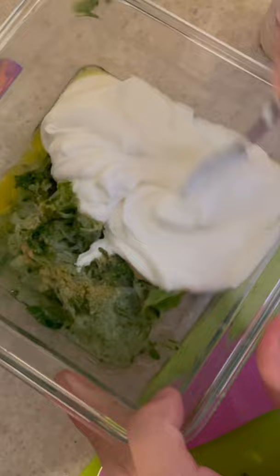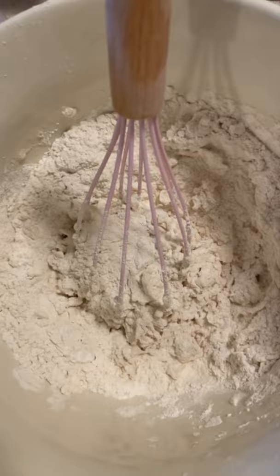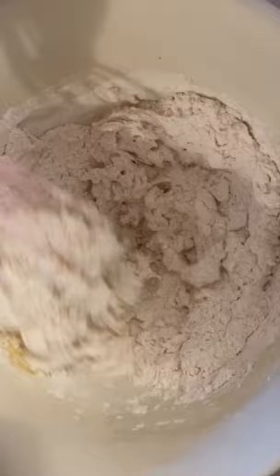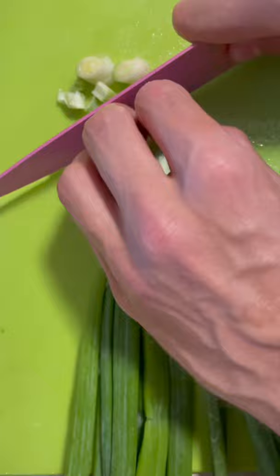Instead of pitas like Dietz did, we're actually going to do scallion pancakes to kind of keep up with our Chinese lamb roast we got going — a little bit different than Dietz's. So we're going to put a cup of hot water in our dough and we're going to mix that. We're also going to add a little bit of sesame oil for flavor and mix this up until a nice shaggy dough forms that we can roll out on our counter. Now that we have our dough rolled out nice and smooth, we're going to put it in an oiled cooking bowl and let it rise for a little bit. We're going to slice up our scallions nice and thin for our pancakes.